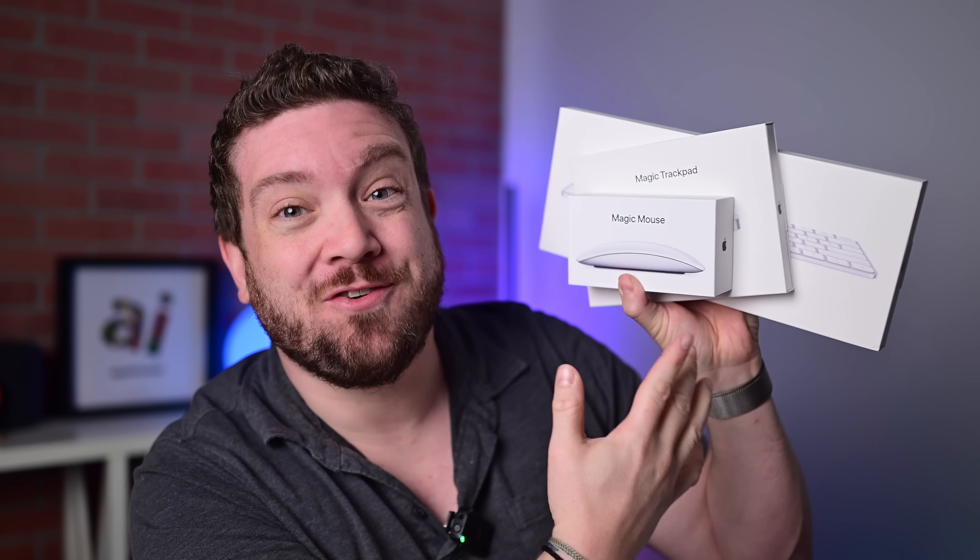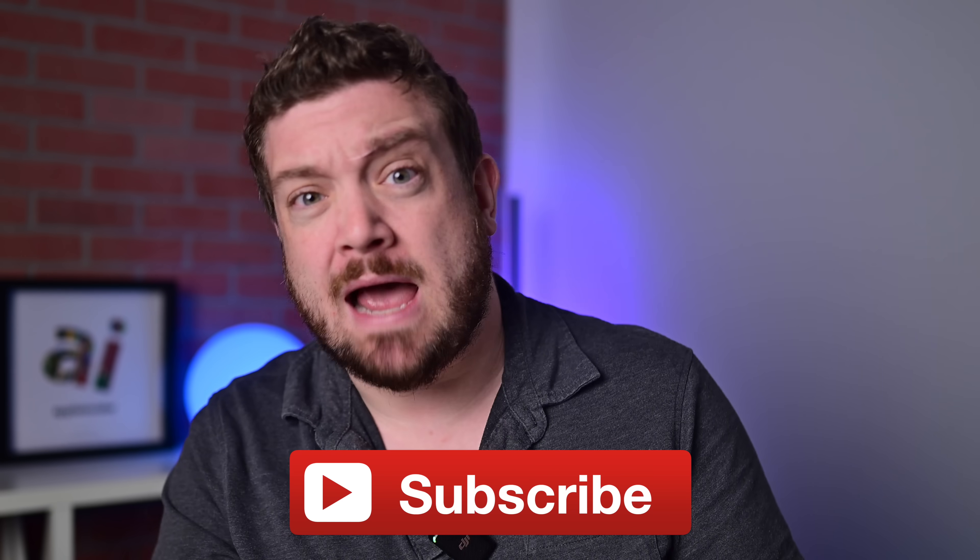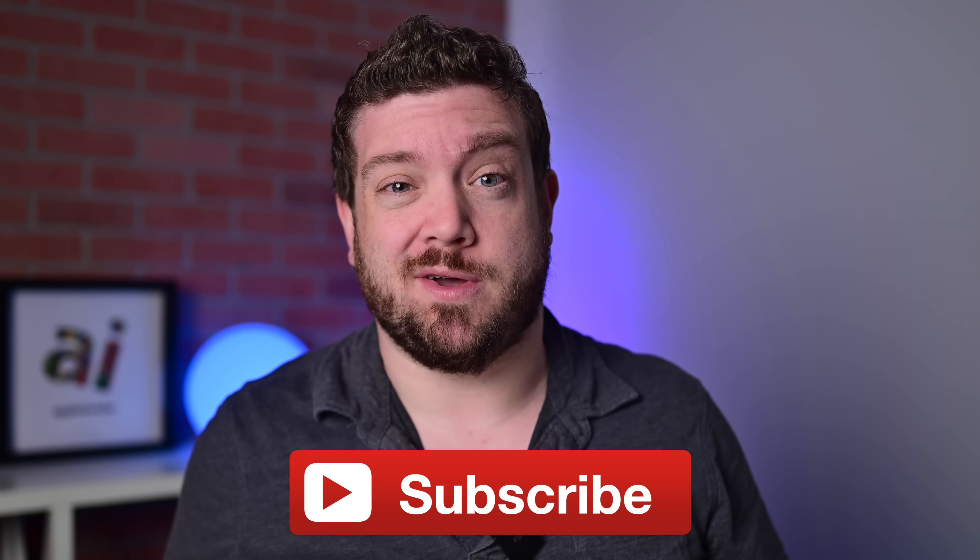Apple finally updated its peripherals. Let's check out Apple's 2024 Magic Mouse, Magic Keyboard, and Magic Trackpad. Before we dig into all of these, if you want to keep up to date with the latest Apple news, please consider hitting that subscribe button.